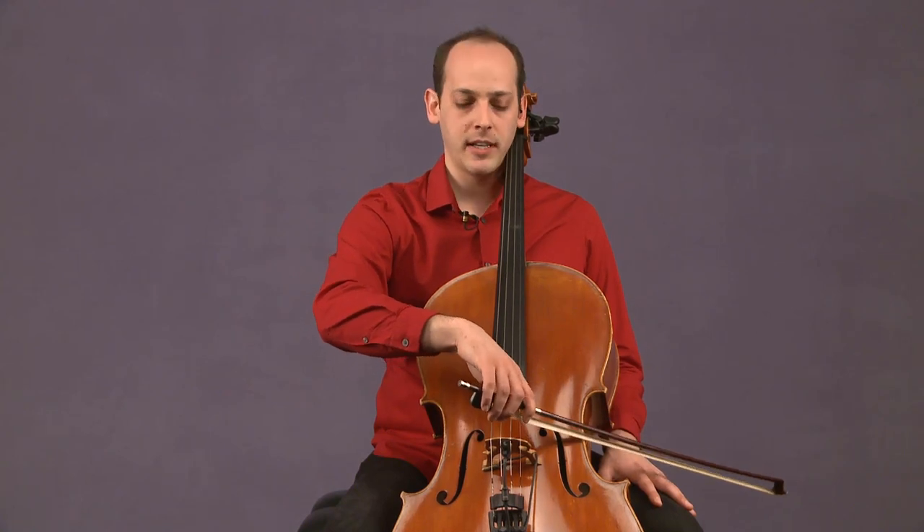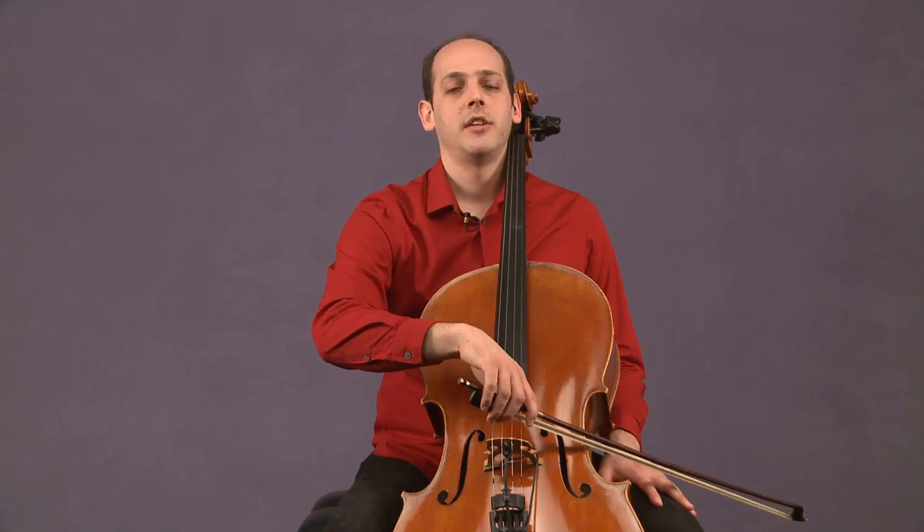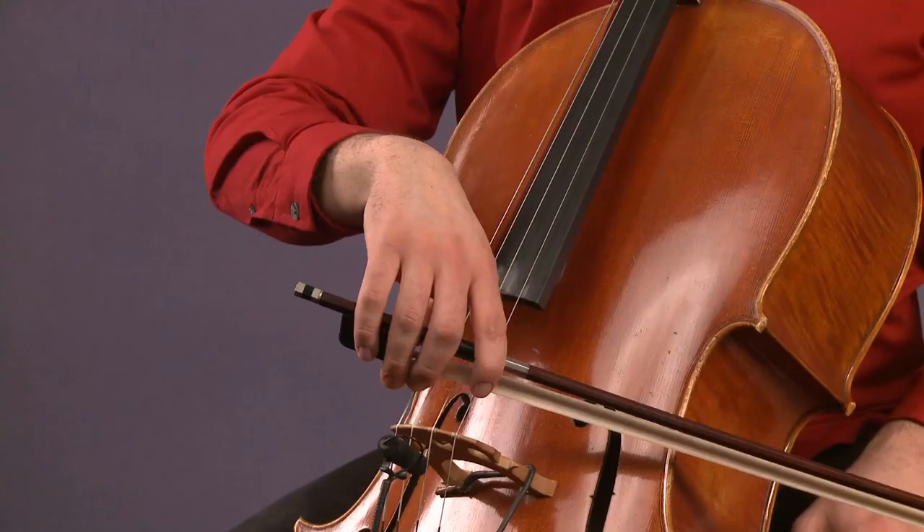I'm going to relax my right shoulder, let all my arm weight sink into the tension of the A string, and take a really slow down bow. Join me.